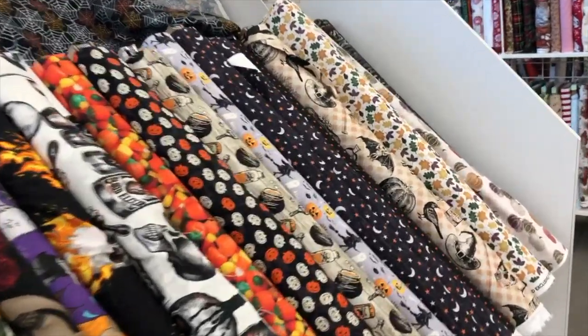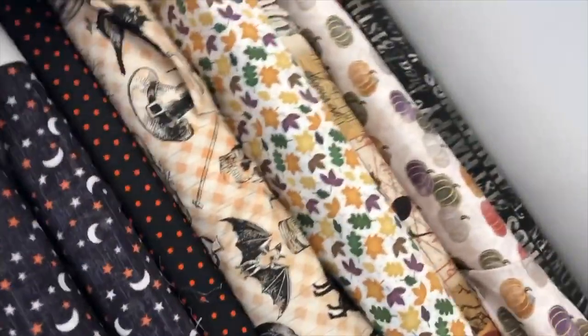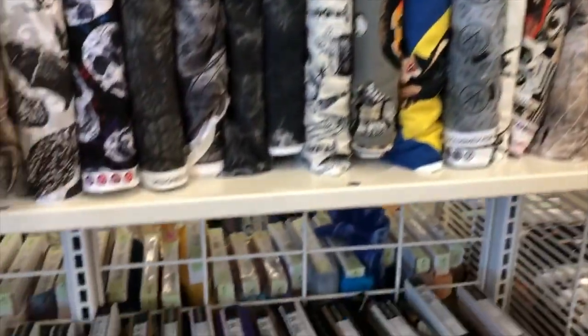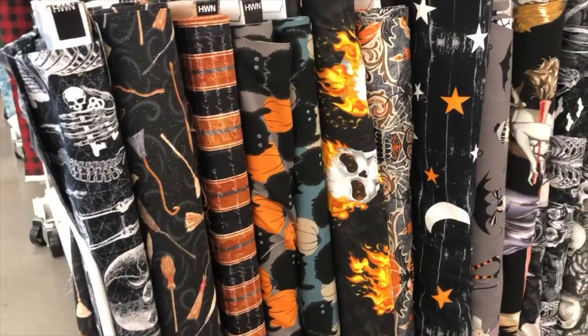Starting off with the flowy skirt legging combo. You're gonna need to pick out some cute Halloween fabric, or any fabric you want. You could do this for any holiday or any kind of print. Joann's fabrics had a ton of different fabric to choose from — characters, glow-in-the-dark, everything you could think of.